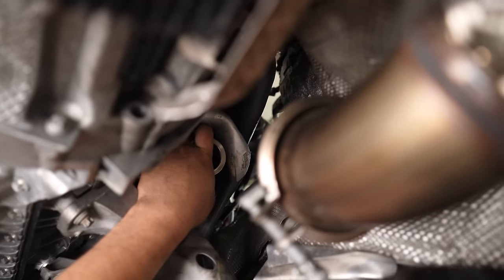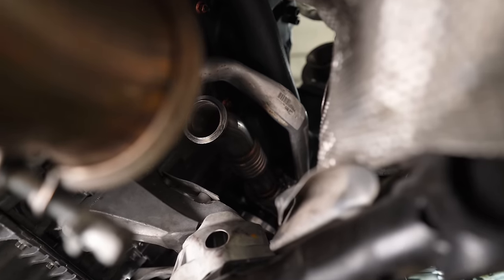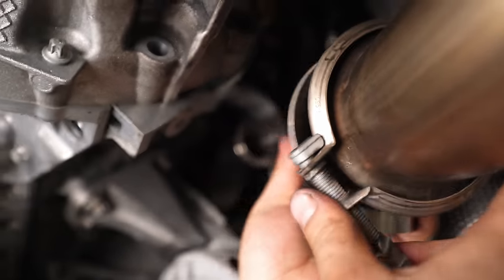A lot of it happened off-camera because it kind of took both of us. The dump tube is on, which recirculates into the exhaust so it's not really open. Putting the lower downpipe on first.